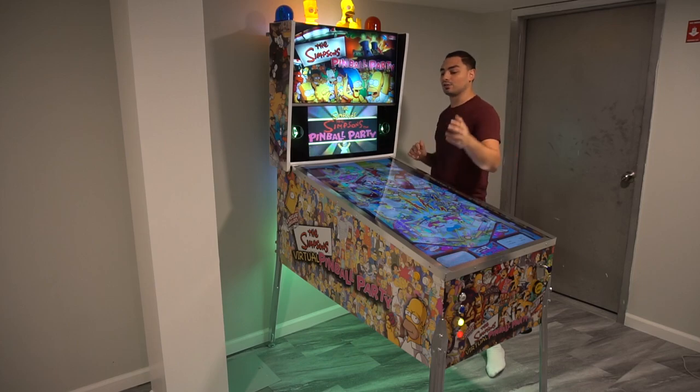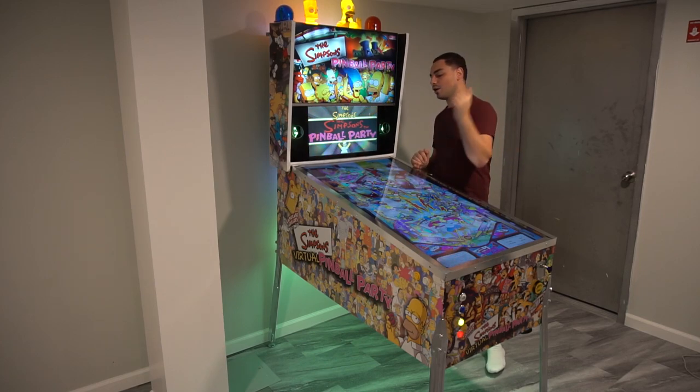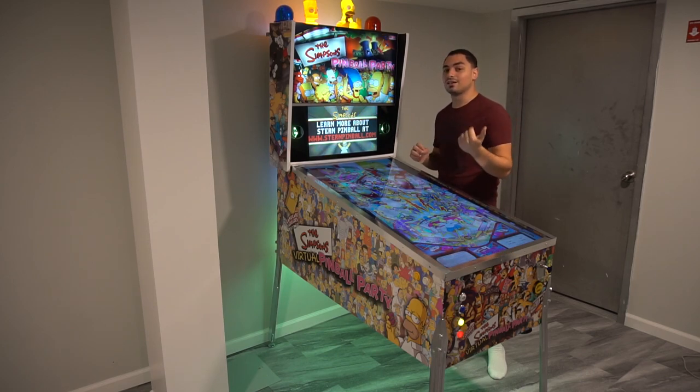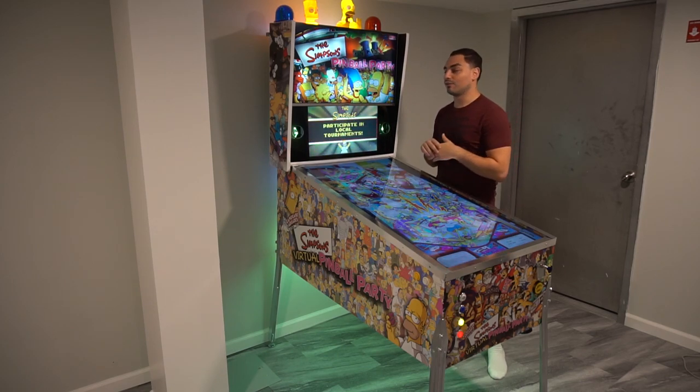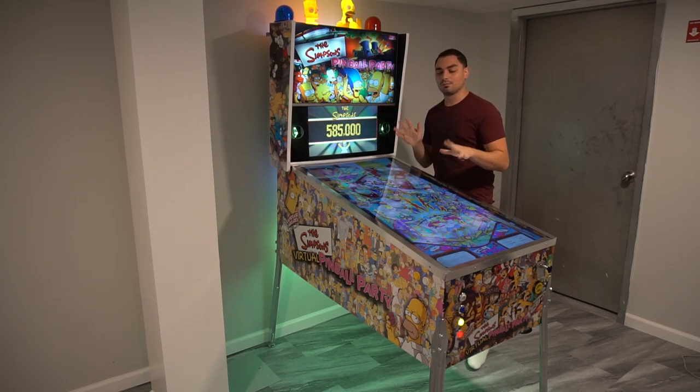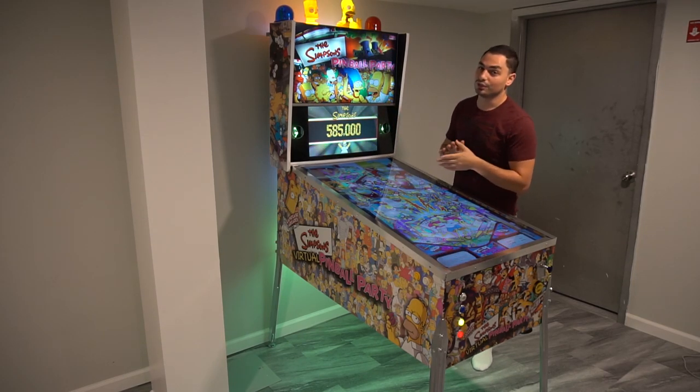My pinball cabinet was based off the Simpsons Pinball Party artwork, completely custom by me — I did all the artwork. Arcade Custom Graphics printed it out for me, so shout out to them. It wasn't free, I paid my dues, but they did some quality work.